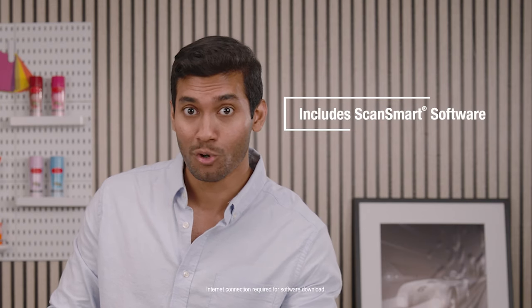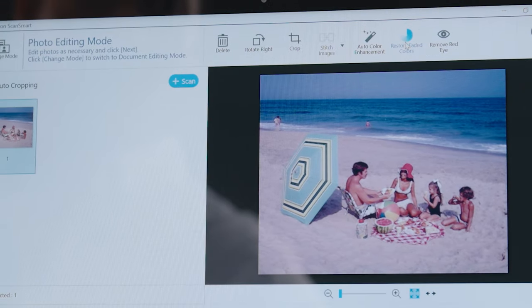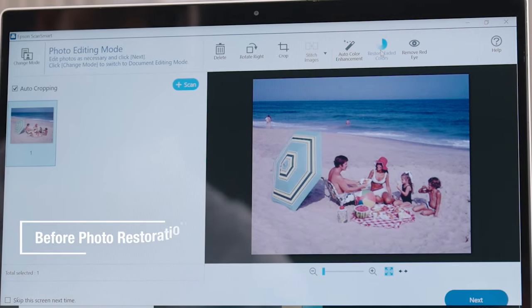With the included ScanSmart software, you have full control on how you want photos, artwork, and illustrations to be scanned, including resolution, color accuracy, and even color restoration.